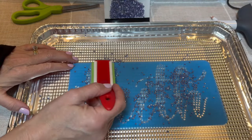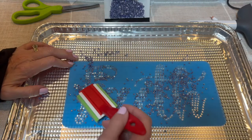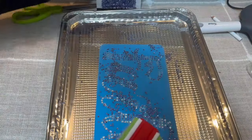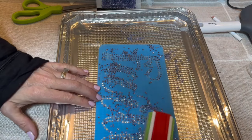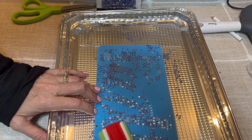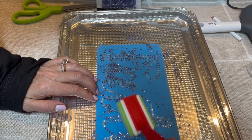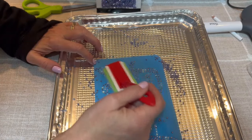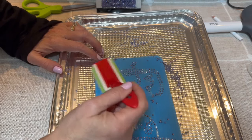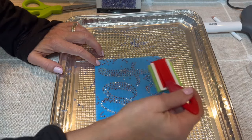Go in circular motions so the rhinestones fall into the holes. I'm doing this from standing up sideways so it's a little difficult. The pan underneath catches any excess rhinestones otherwise they'd be all over the table. This is another reason why it's so important to pay attention to what stone size it says to use — if the stones are too big they won't go into the hole.